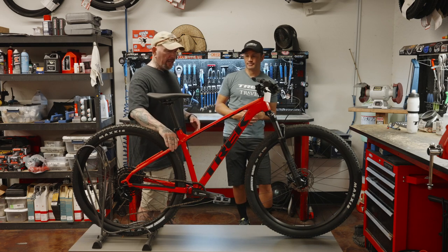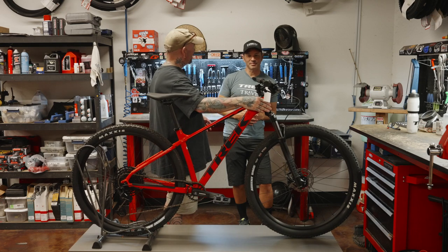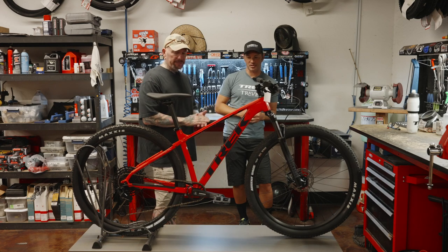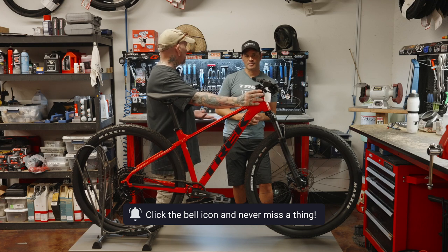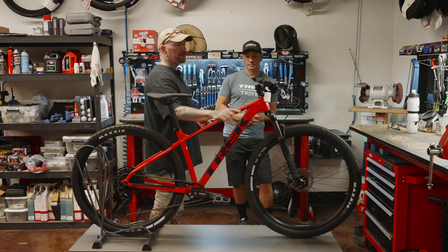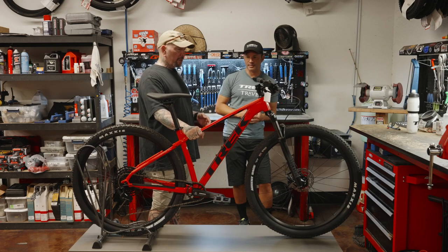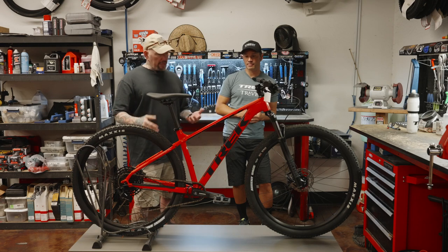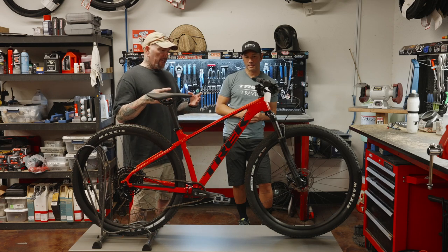You've got a hardtail. We've still got our basket mounts back here. We still don't have a tapered headset — frames are identical between all the Marlins Gen 2 — and modern ones are tapered. No boost spacing on the rear either. We've still got the hydroform on the aluminum tubing. Nice looking frame — very well designed.